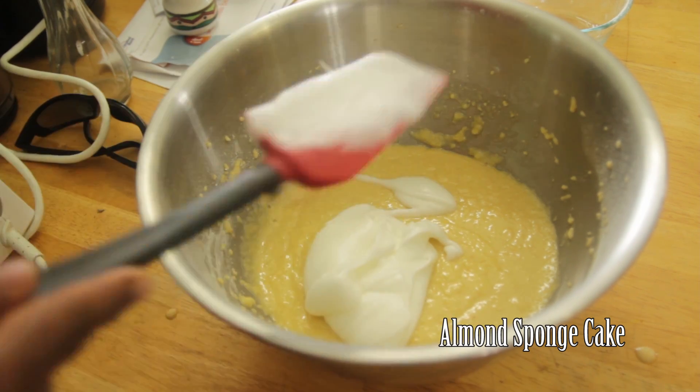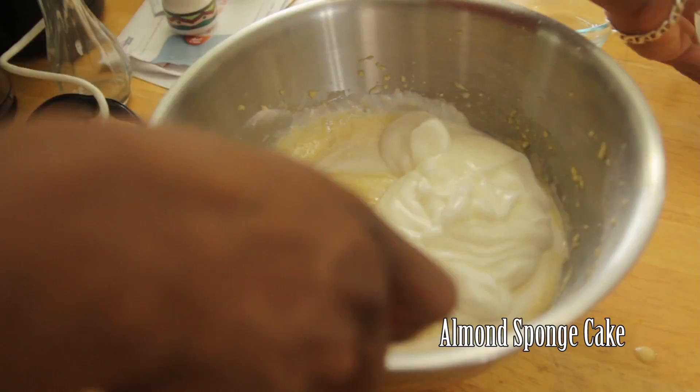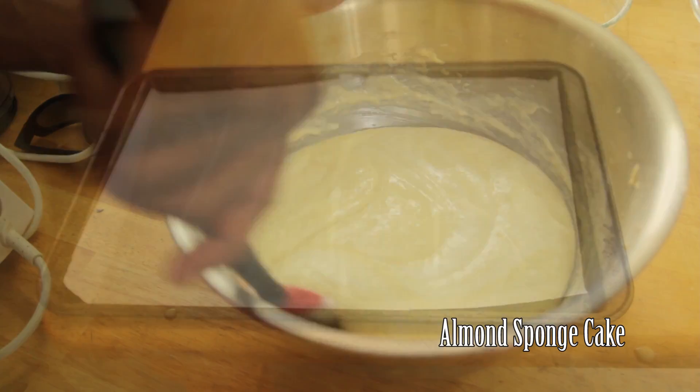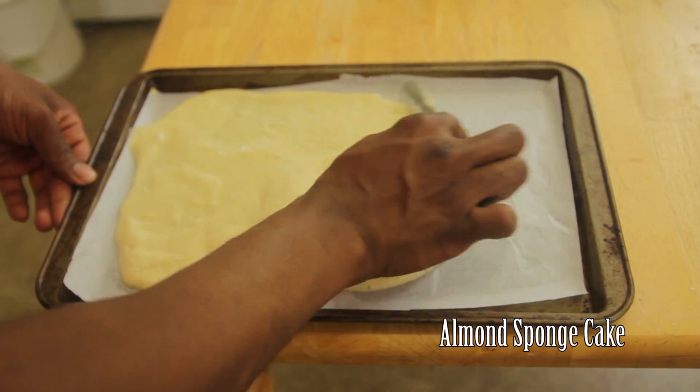Fold in one third of the egg white mixture, then add the rest and fold in until incorporated. Divide the mixture in half and spread out evenly into the jelly roll pans.